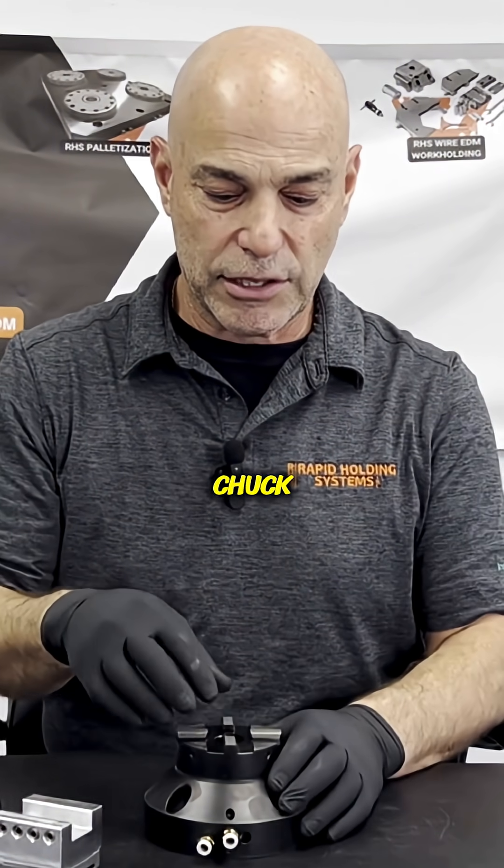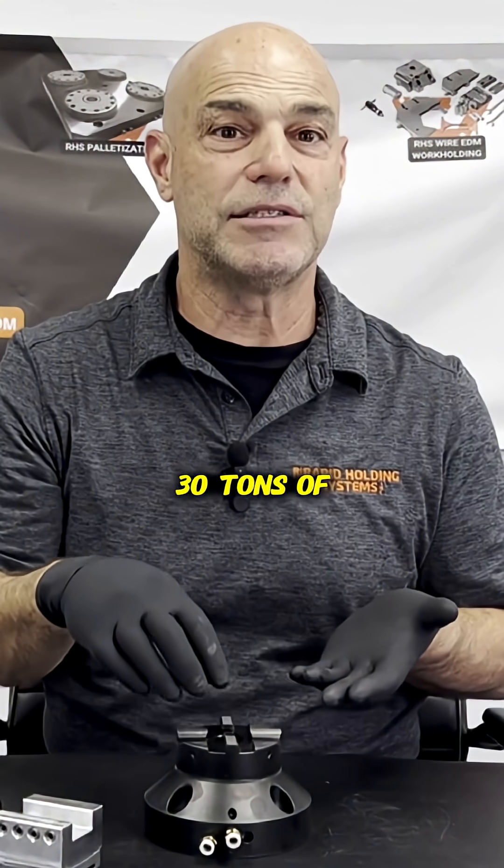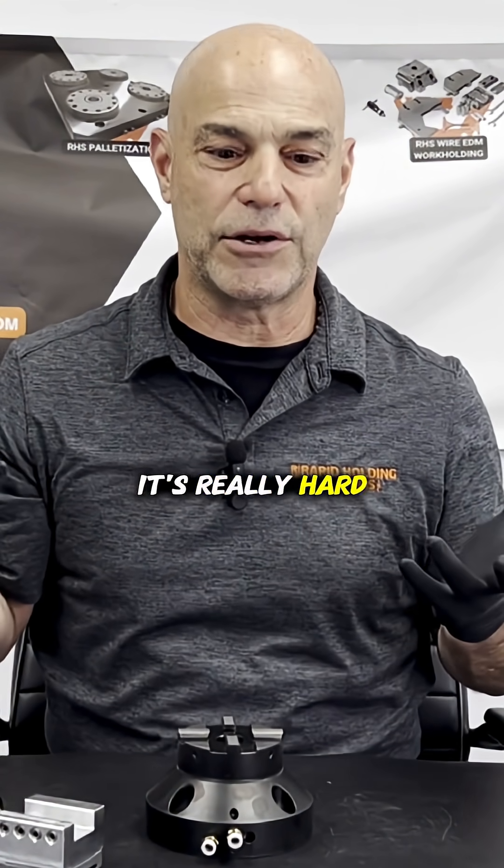With this chuck, you can put it in your pressing machine to make carbide, and it's capable of withstanding 30 tons of pressure, which is 60,000 pounds. Just a crazy amount of force — it's really hard to imagine.